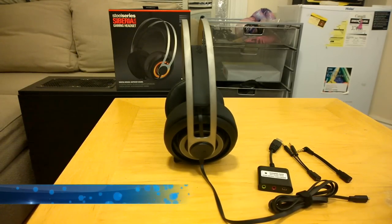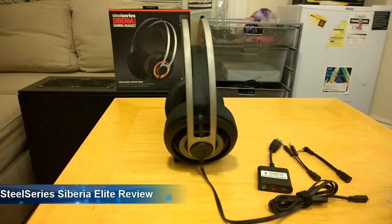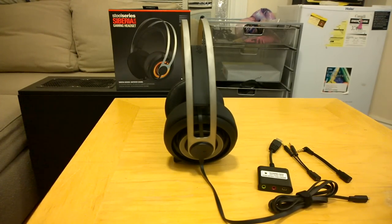Hi guys, this is Thunder E from Board at Work, and today we're doing the review of the SteelSeries Siberia Elite gaming headset. This is one of the top-of-the-line gaming headsets from SteelSeries and it's a PC gaming headset. SteelSeries has done a good job with the Siberia line — I remember the first time I reviewed one about two years ago. I really loved that headset; it had a great microphone, a comfortable feel, and the cool blue light on the Frostbrew edition.